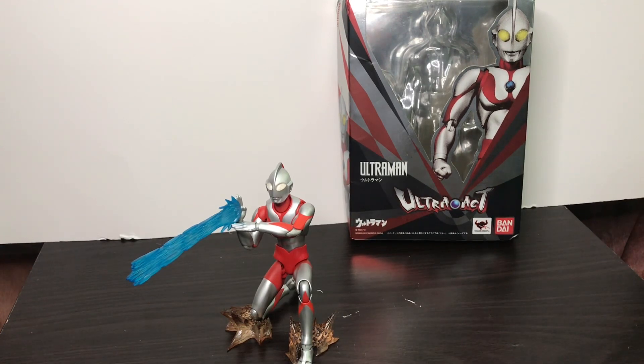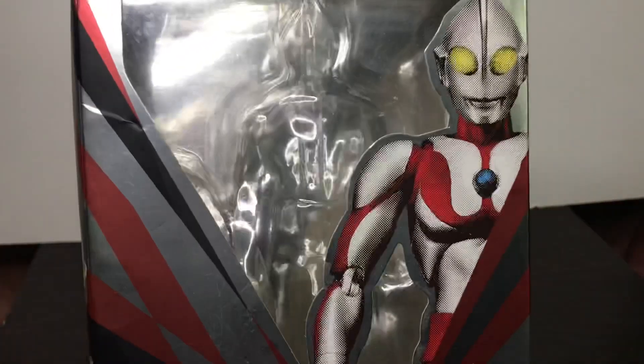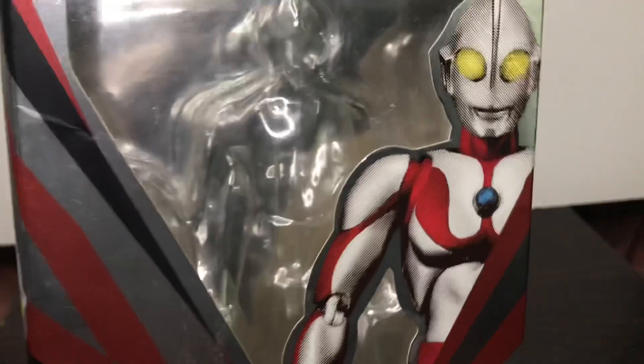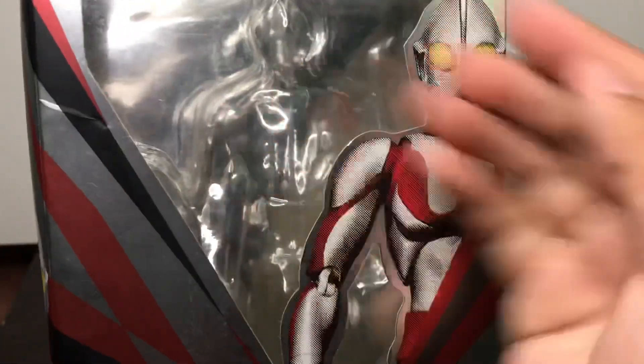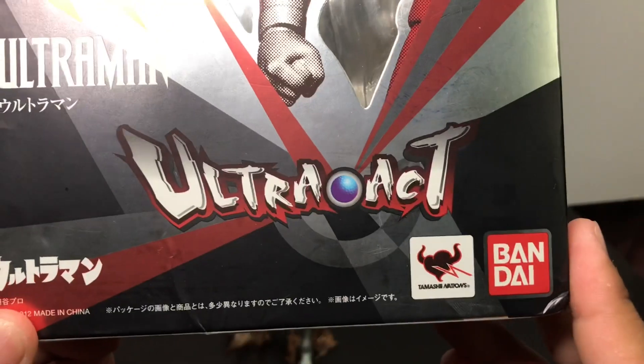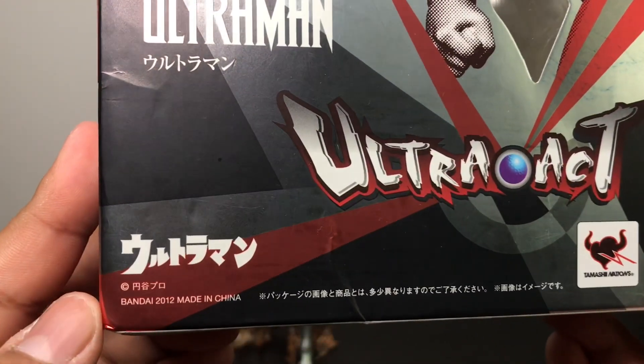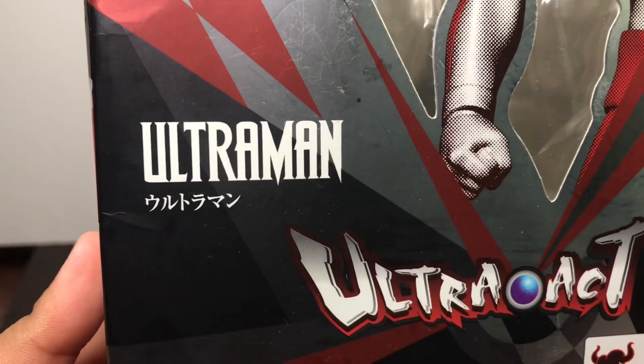Before we take a look at this figure, let's take a look at the packaging. As you can see, there's a nice image of the figure himself, Ultraman, and that's where the figure was with all of its accessories. Ultra Act - one of the most discontinued Ultraman figure series. There's an Ultraman logo right there, the original one, and Ultraman written in Japanese.